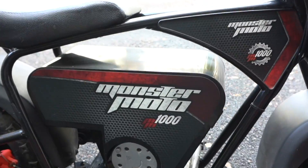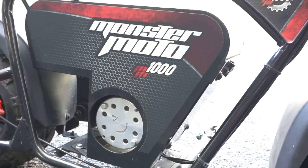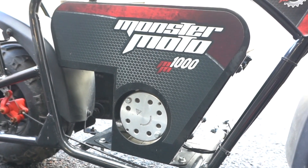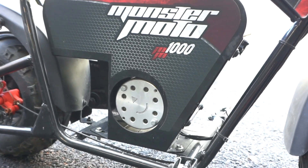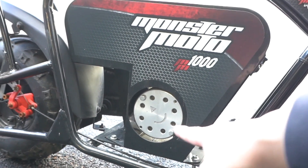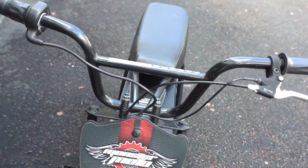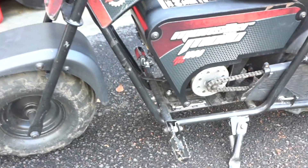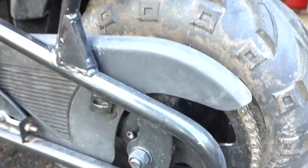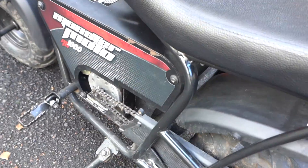This is similar to the Coleman bikes, but the Colemans come with a gas engine and this is already electric. It's a Monster Moto 1000. I looked it up on Google and found some listings — it looks to be a discontinued bike. It has a thousand watt motor, rear disc brake, no front brake.